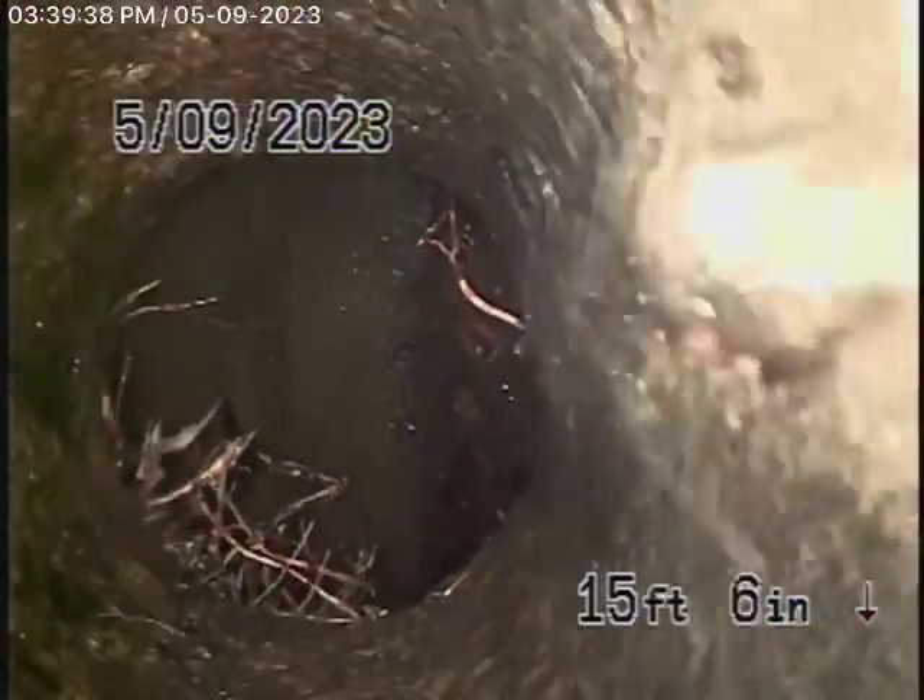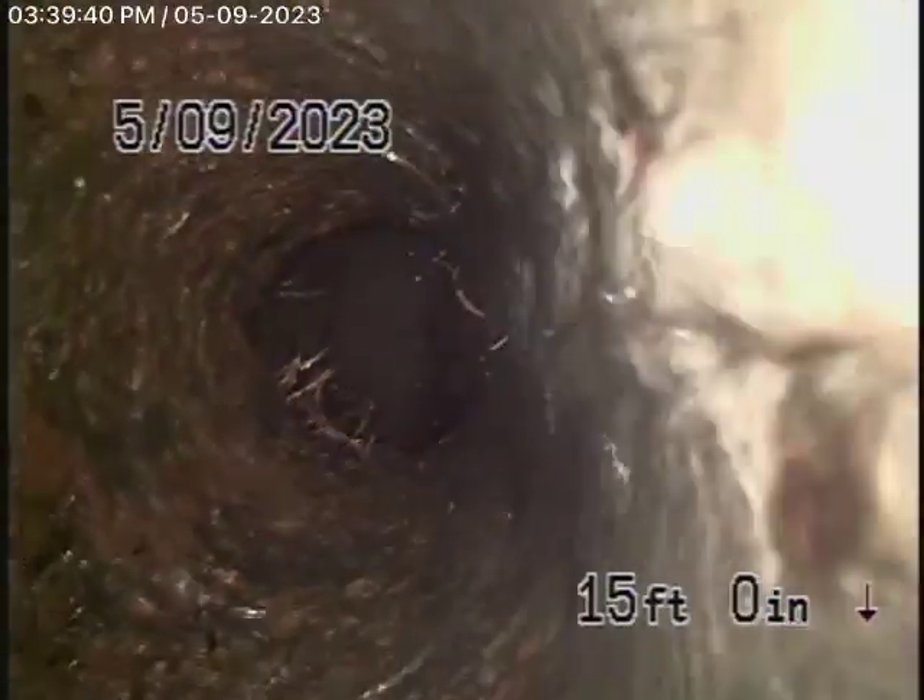We have our camera in the line — we're actually in the city sewer right now. Bringing the camera back, this is 13 feet deep where you have your connection, and here's your connection right here to the city. There's the connection to the city; it's a cast iron pipe that connects there.